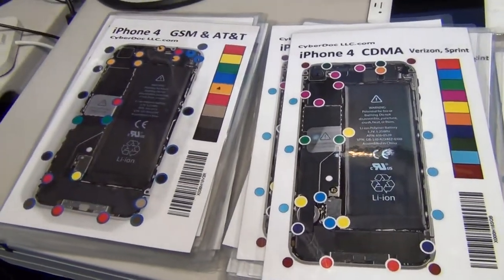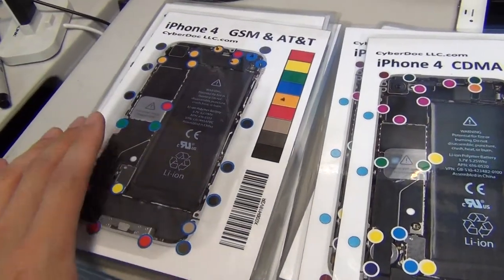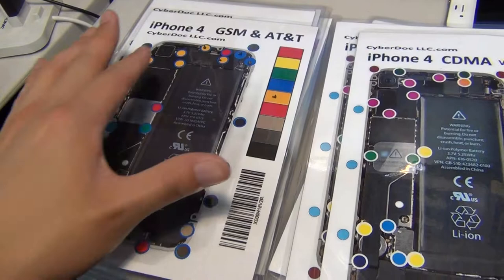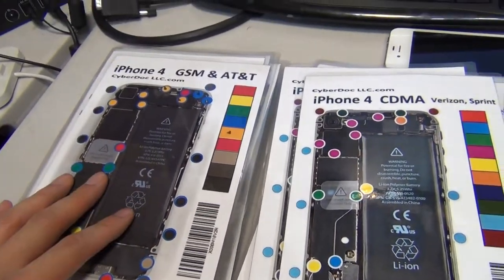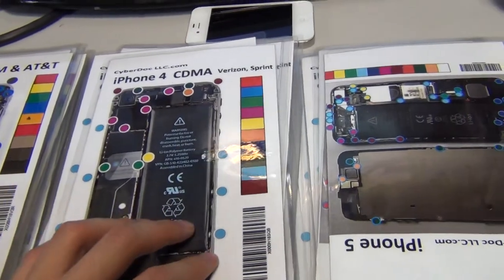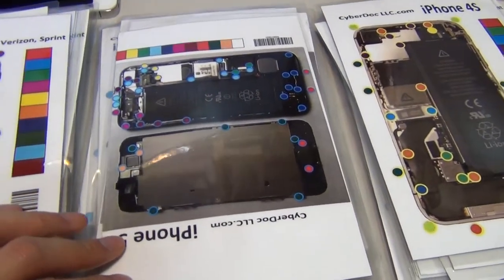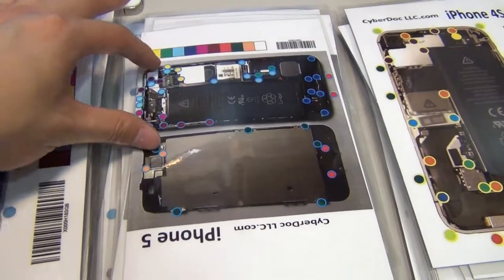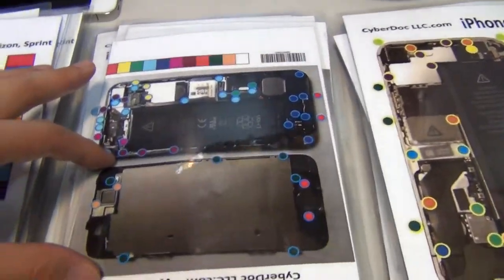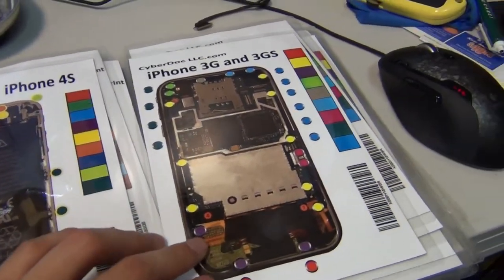This is our new product line. It's essentially a magnetic chart for all the screw orientation for iPhone 4 GSM AT&T, iPhone 4 CDMA model for Verizon and Sprint, iPhone 5 model for both the phone and the screen screw orientation, and iPhone 4S, iPhone 3G and 3GS.